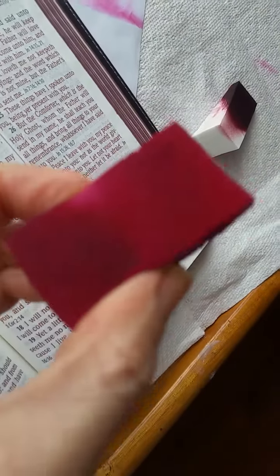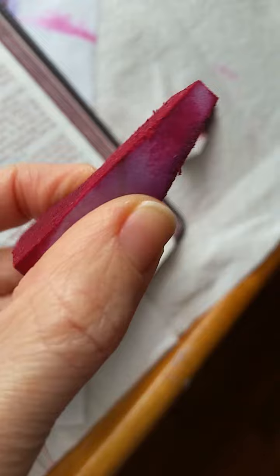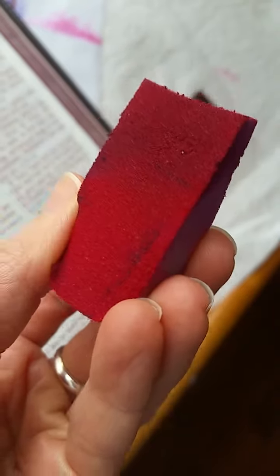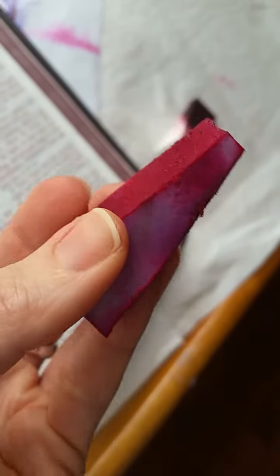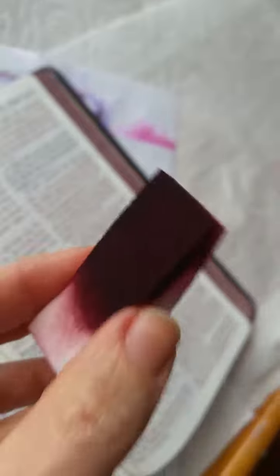These expensive sponges fell apart within 10 seconds of using them and it got everywhere. I was so frustrated.